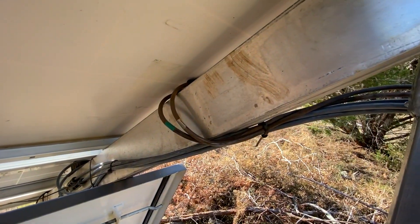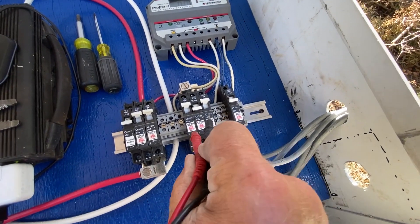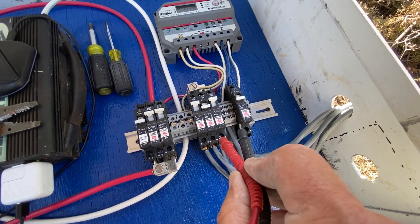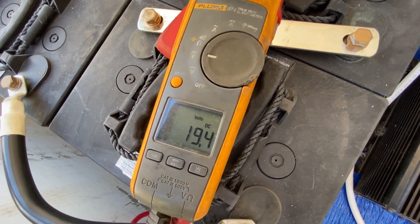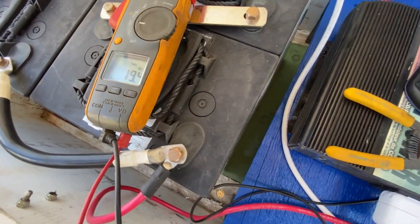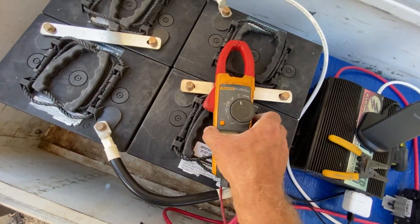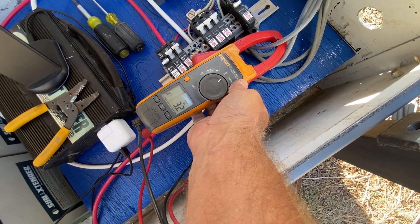The solar panels are wired up — I have three panels wired in parallel, bringing all three lines down into the box into three separate solar input breakers. That way it's easy to isolate if one has a malfunction. I measured this last panel's open-circuit voltage — it's 19.4 volts. I confirmed the correct polarity, turned on the breaker, and clamped on to measure DC amps. That panel is putting out 3.2 amps.